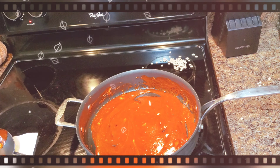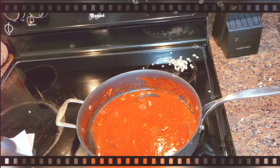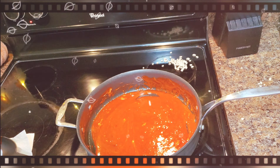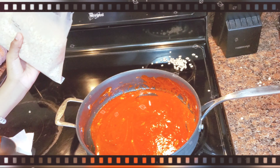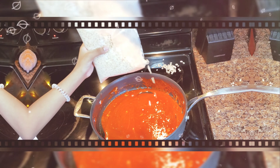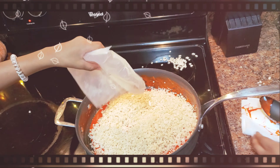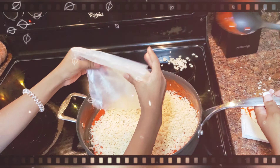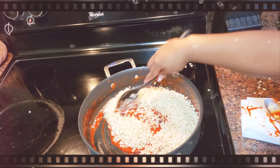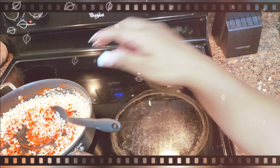So now after the marshmallows are completely melted, we're going to add in the rice krispie treats and stir it to well coat, and we also have to remove it from the heat after this. So go ahead and pour the rice krispies in. All the marshmallows are done, so we're going to stir and remove from the heat.